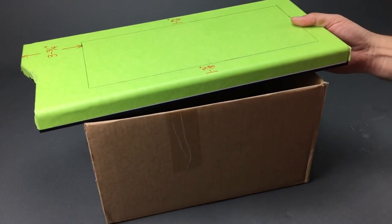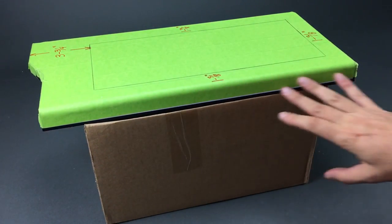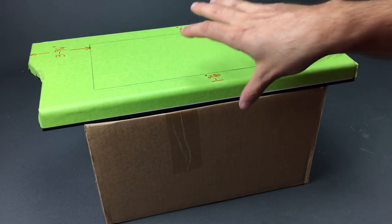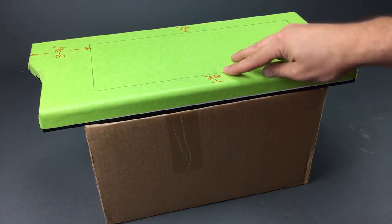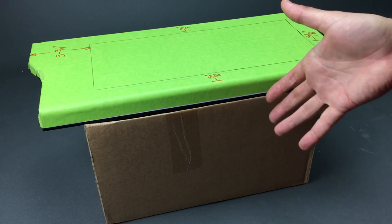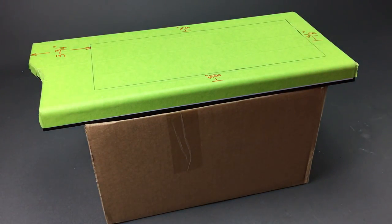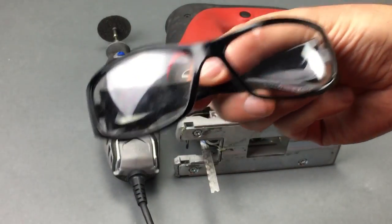When cutting the opening in the H440 front bezel, place it on top of an empty box. This box will collect debris inside it and allows clearance for your jigsaw blade while cutting, so you don't ruin the surface of your workbench or workstation.